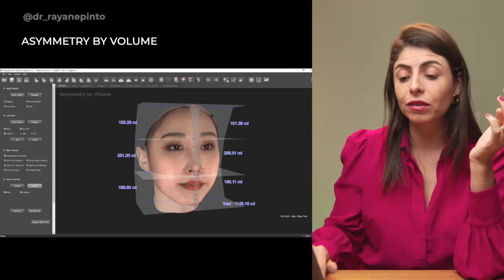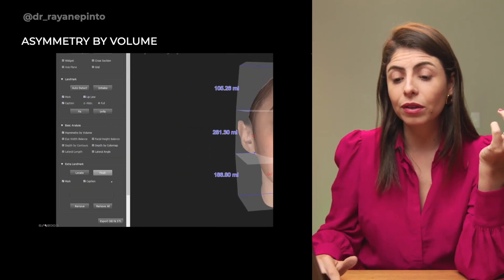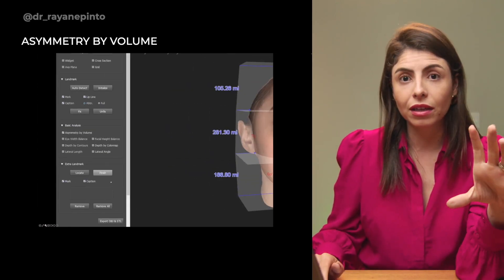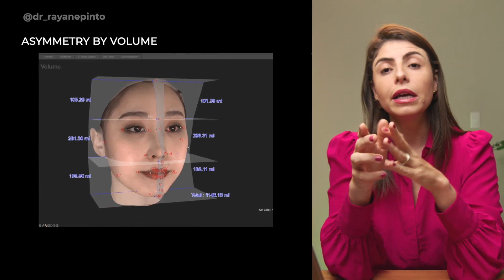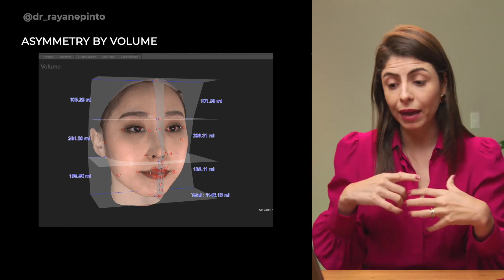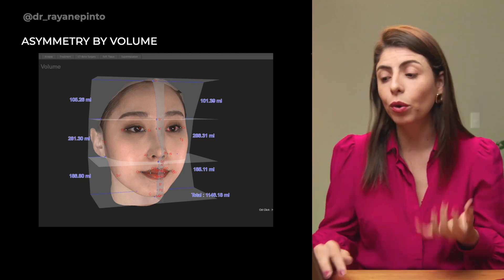When your patient is asymmetrical, you can use the asymmetry-by-volume function. You can come here and perform a volume analysis of the patient's right and left sides, as well as by facial thirds. That way, you can check if your patient is truly asymmetrical or not.